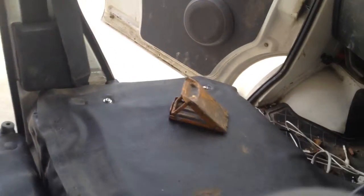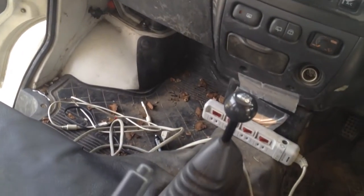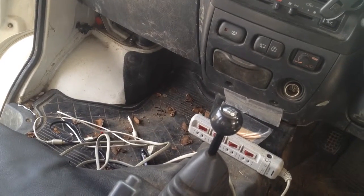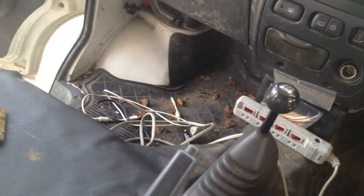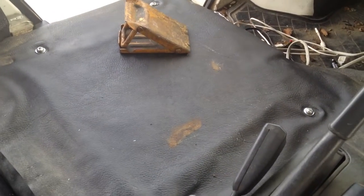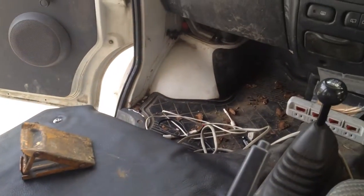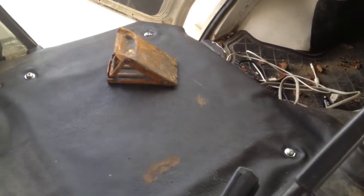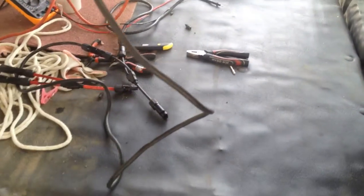From here the power cables are going to go up under here into where the batteries are going to be. The third battery is going to be under there. I've ordered a tool that's going to allow me to run three batteries on my car — it will ensure I don't kill the alternator and it will cut off one of the batteries. I can't think what it's called right now.